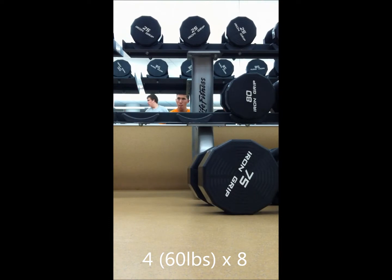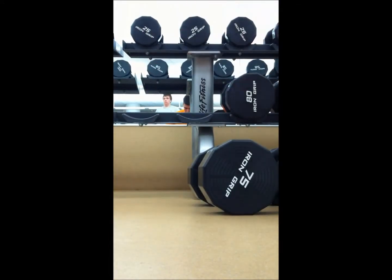Move back to some incline bench press with the dumbbells. This is a terrible video because I couldn't get someone to film me, and I feel like my gym wouldn't allow that anyway. It was the best I got. This is 60 lbs, I believe it was four sets of eight reps. I know you can't see shit, but I had to move the 75s down to the ground just so I could get some of the video.